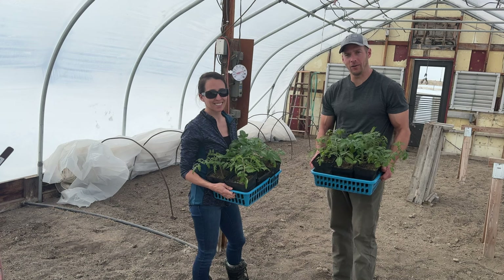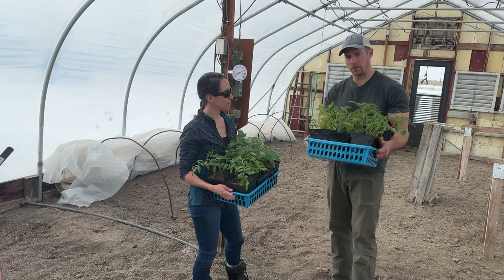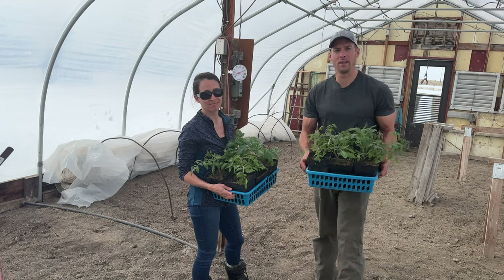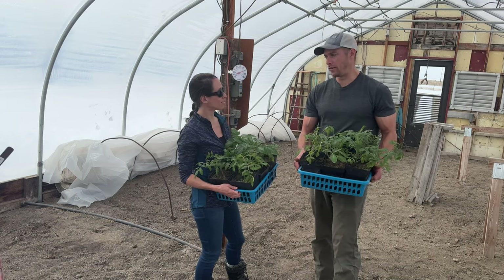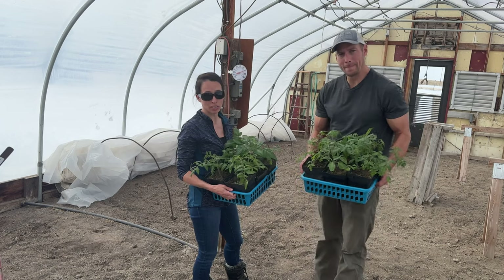We're here today in our new greenhouse. We're going to transplant these started tomatoes into the ground. I'll preface this video by saying we don't know what we're doing with greenhouse growing — this is new to us. We are at the end of March and we are trying to see if we can grow these in the greenhouse.